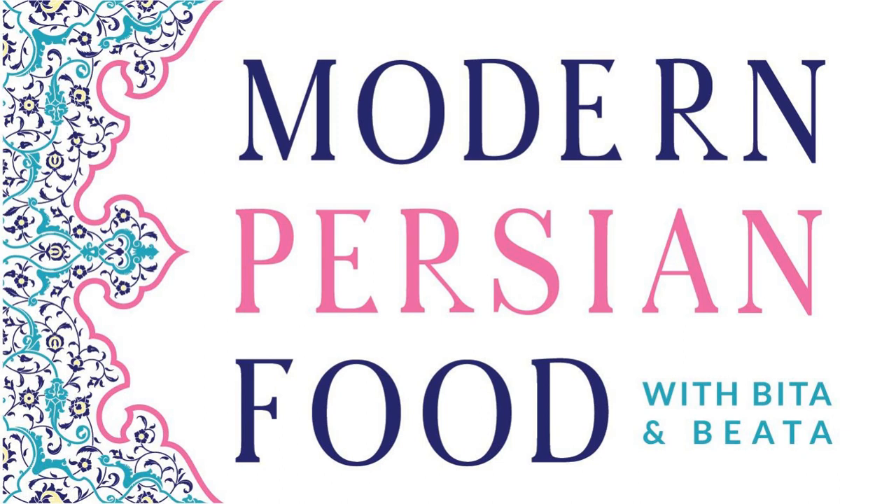My go-to dish is lubia polo — the green bean, onion, and meat mixture with cinnamon and other spices. It's a super easy dish for me to make: I cook that, cook the rice, and layer it in. It's a go-to in our family that I love to eat and serve to friends and family. Lubia polo is right up there with one of our favorites. Well, this has been so much fun talking about rice — thank you, Bita. Until next time!